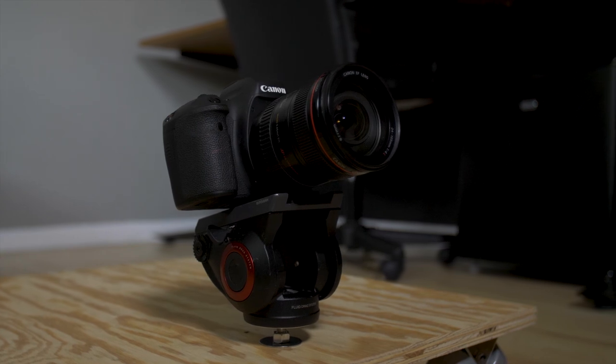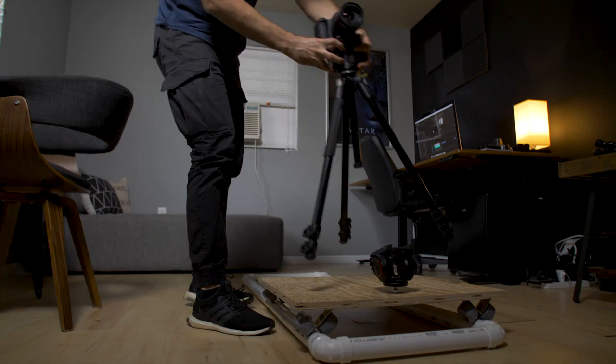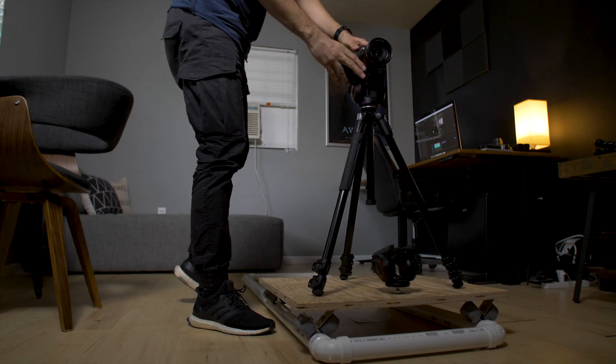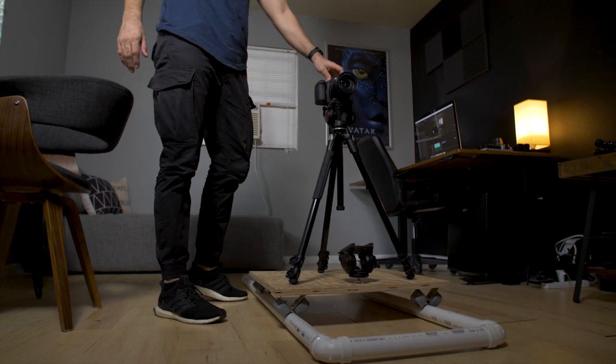I also attached a Manfrotto fluid head onto the front, which is good for some low angle shots, and then pretty much you'll just take your tripod, put it on the piece of plywood, push it along the track, and there you go — you've got a homemade dolly.